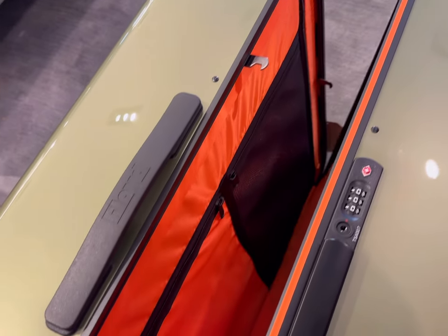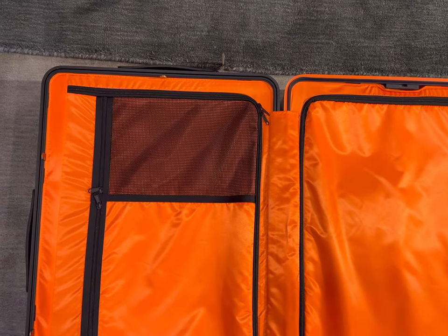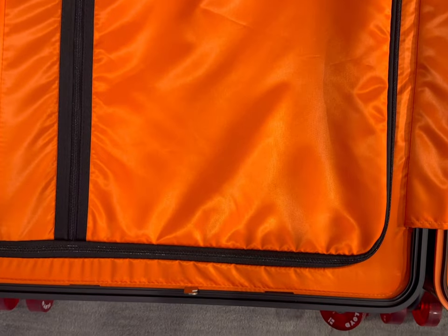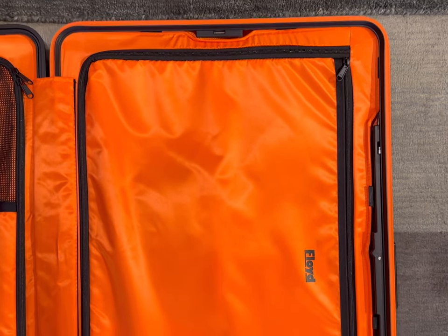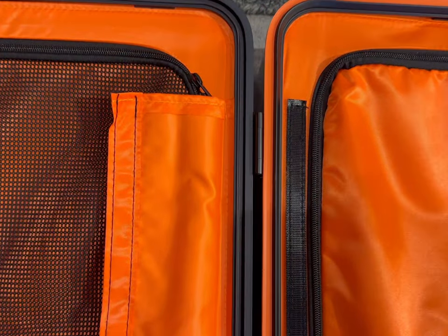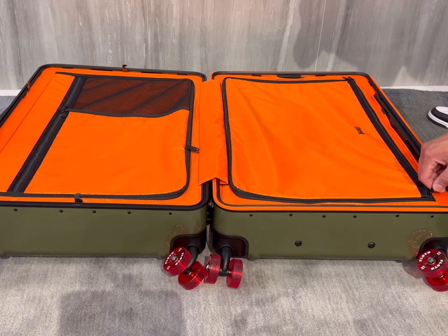That pretty much covers the exterior — now I'm ready to move to the interior. Once you open the trunk you're going to see a very bright orange lining; the fabric is so soft to touch, very high quality, and you can't help but smile when you see something as bright as this. The interior is designed with two main compartments with a few additional zipper compartments. There's also a velcro flap that helps prevent dirt from entering and creates an overall streamlined look. The zipper quality is stellar — super smooth, easy to open, not flimsy at all.